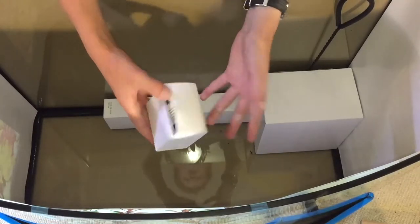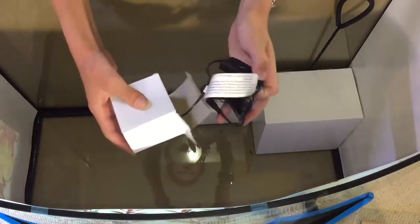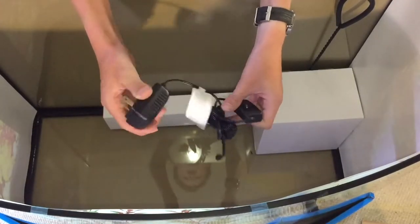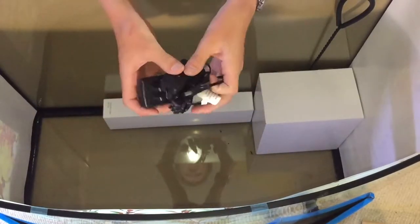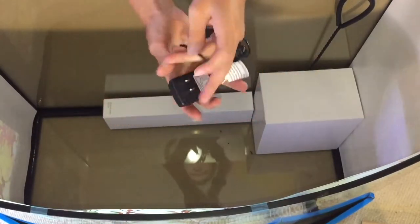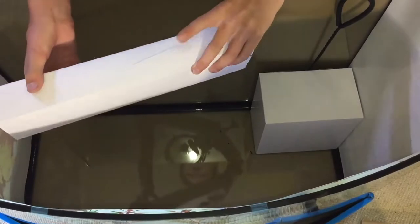We've got the plug and switch for the lighting — very simple, just a plug and a switch that plugs right into the light. We'll be checking out that lighting in just a minute. This kind of simple lighting plug will come with most kit tanks that you buy.